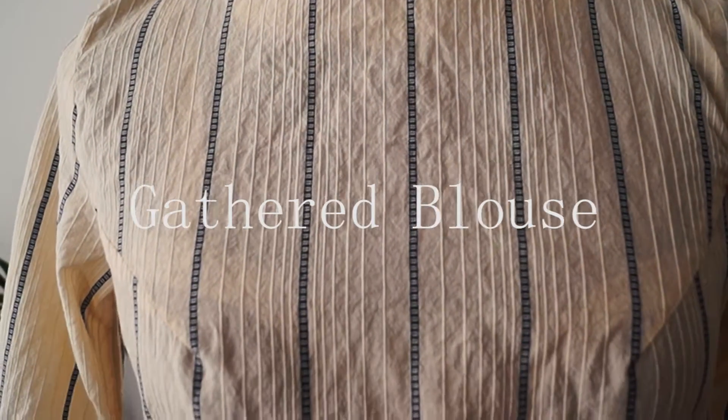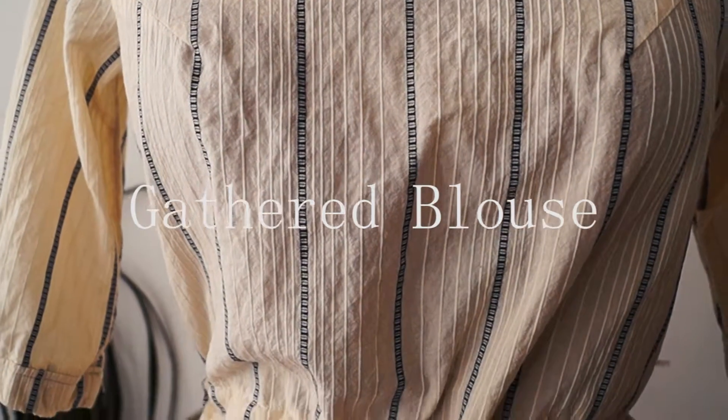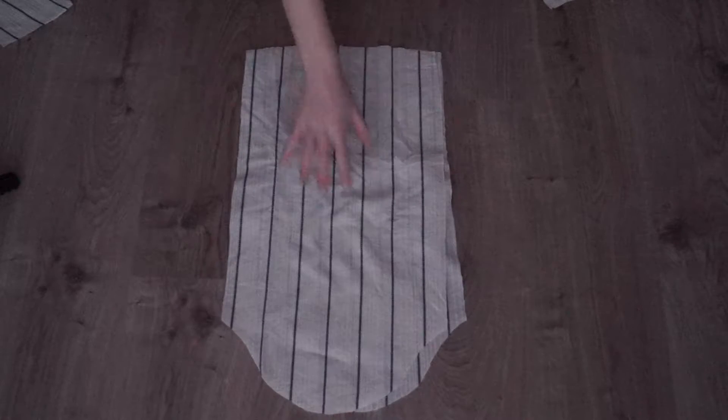Hey guys! So today I'm going to show you how I made this skylight blouse. For the pattern pieces I had two sleeve pieces, two back pieces, and the front piece.